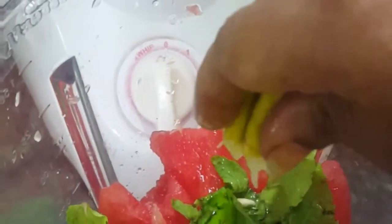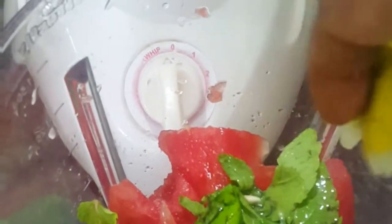Add lemon with a little lemon. If you taste it, add a little bit of mint and mix it well.